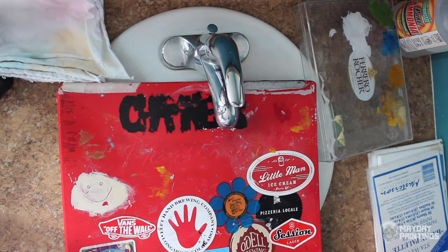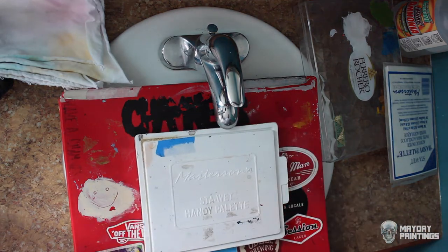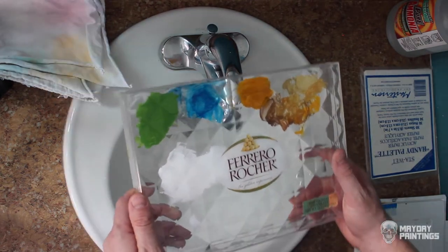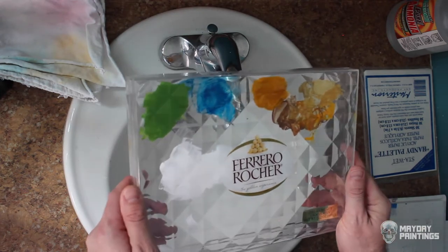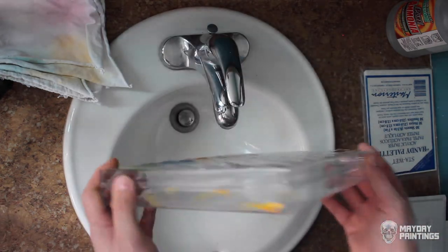The standard stay-wet palette is pretty big. If you want to work on a smaller easel or a tabletop, it takes up a lot of room. There's also the Handy palette, which is a nice size, but kind of small. The nice thing about this Ferrero Rocher box is it's a nice medium size, and this palette has been tried, tested, and proven to be effective. It's a really good size of box for a palette.